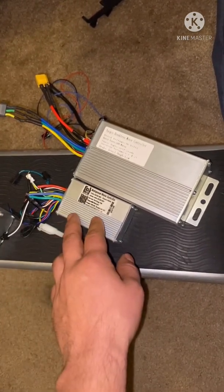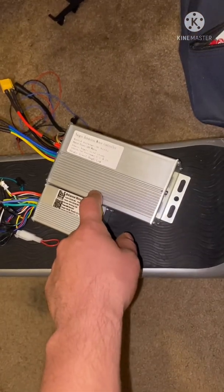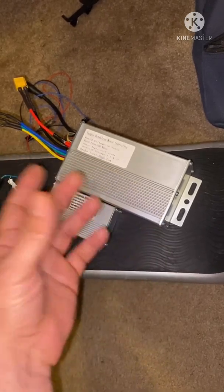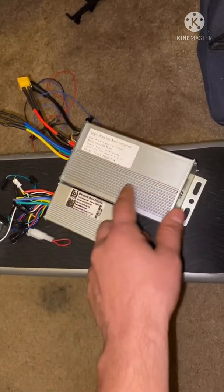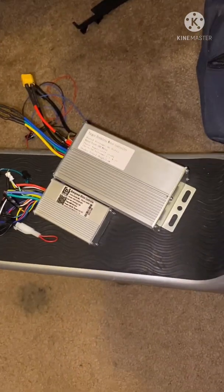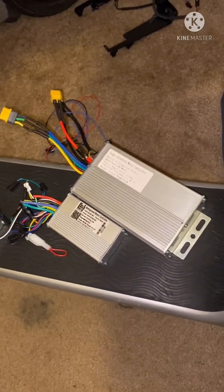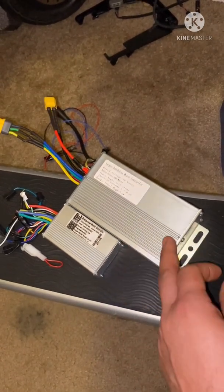This one, on the other hand, is built for bigger, heavier people — 500 watts of power, 30 amps, double the amount. This would just pull you right uphill. If you have a Bird Three and you live in a hilly area, I would definitely go with something like this.